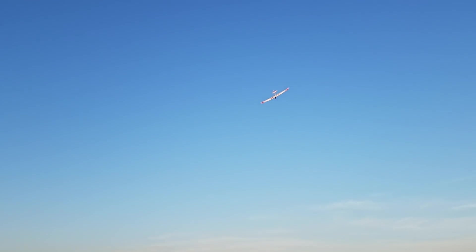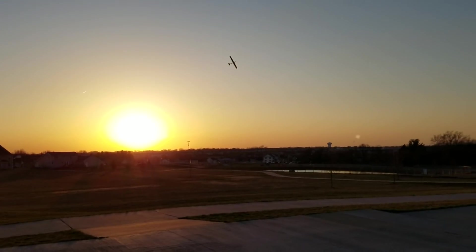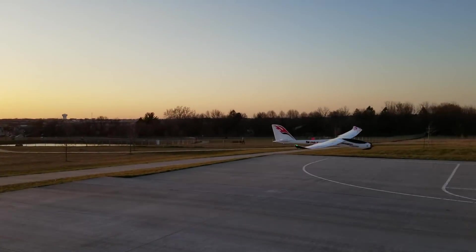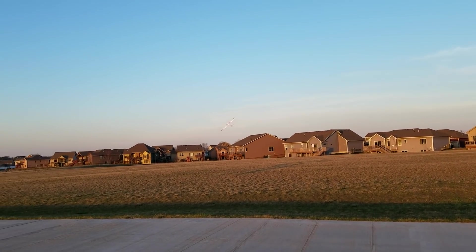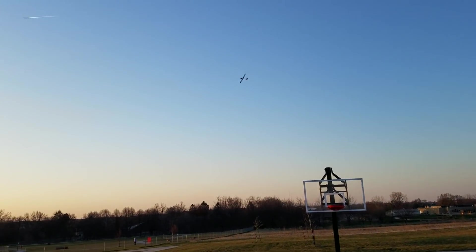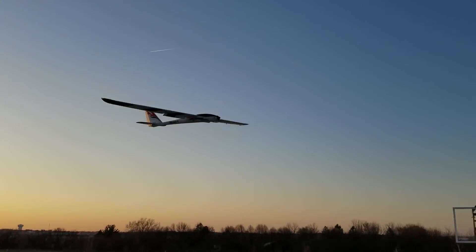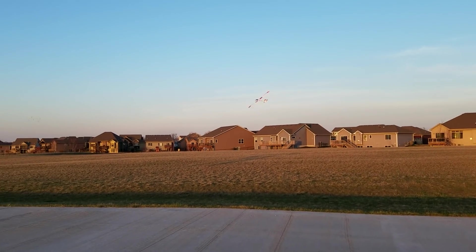That was a full-out stall. This plane is so forgiving — it's a true slow-pass machine. That's about half speed. Try that again. Okay, full flaps. It's a great plane.